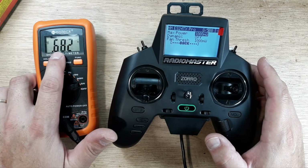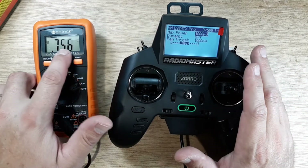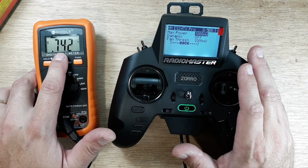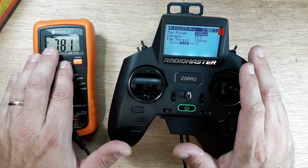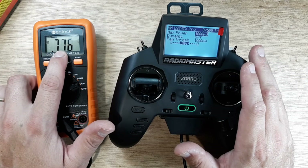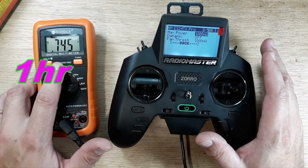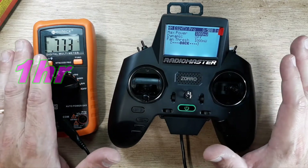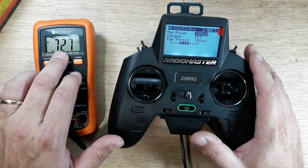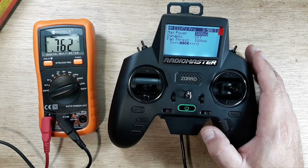Jumping up to 1000 milliwatt — wow, we went up to almost 0.68 amps, and then the fan kicked on automatically. So at 1000mW with fan: we went from about 680 milliamps up to 0.752 amps. With everything moving around we'll call it roughly 750 milliamps at 1000 milliwatt with the fan running.